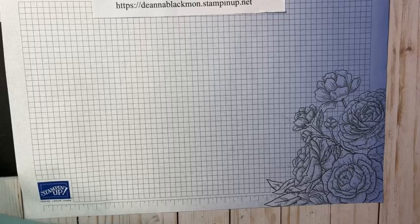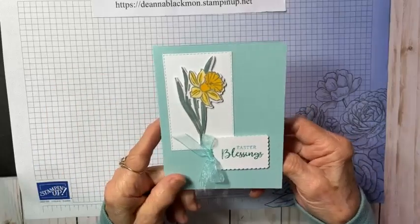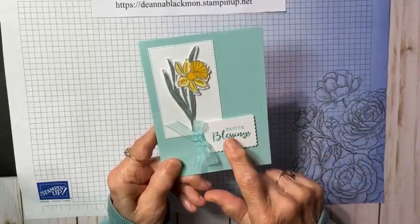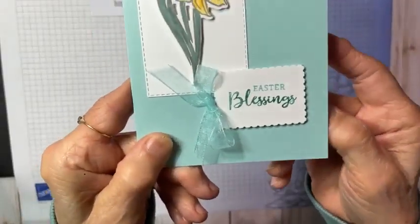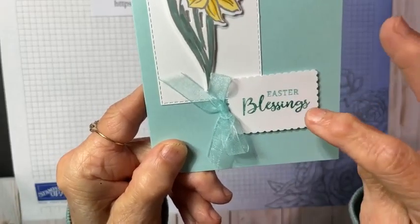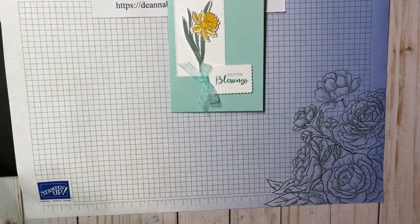The second way to enhance a card is to add a little bit of color besides just your black memento stamp. This is a simple daffodil from the Daffodil Delight set that I colored, die cut, and mounted on a rectangle. I want us to look at the sentiment — Easter Blessings. I didn't want it to be just black; I wanted it to have a little bit of color, done in two different colors using our Stampin' Right markers.